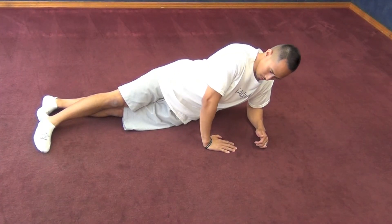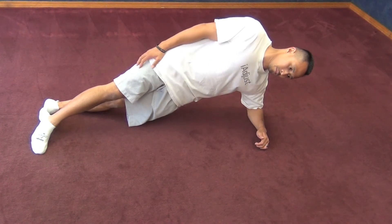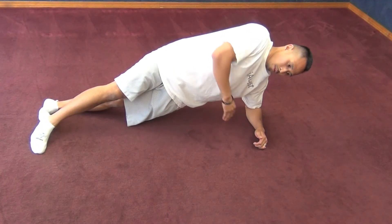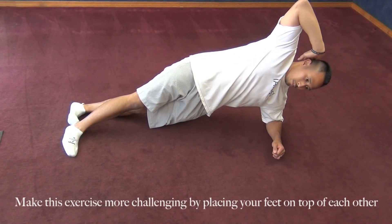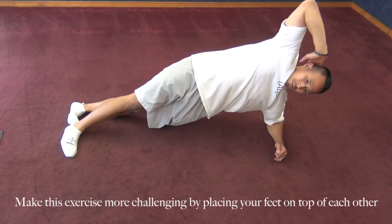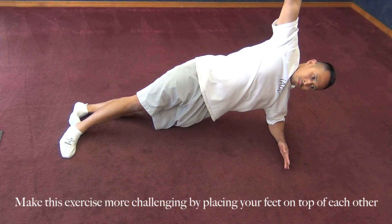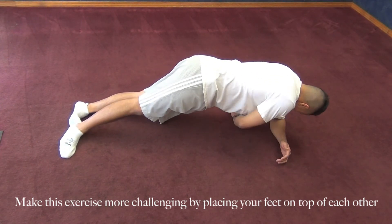Those same exercises that were performed on your knee can also be performed with a staggered stance where one foot is in front of the other, as shown. You can find core neutral and hold that static position. You can find core neutral, place your hand on your head with your elbow bent, and rotate your body as shown. Or you can keep that elbow straight out and bring that hand above you and underneath your body while you're rotating.